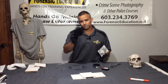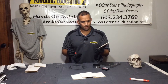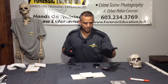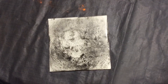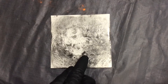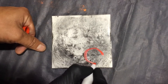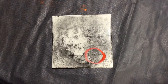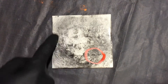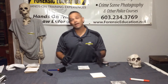So that's the first mistake — using too much powder. You only need the tiniest bit of powder. Here's our print; it is really overdeveloped, as you can see — so much background. Here's my print, you can actually see the print right here. You can actually see the ridge detail in there, but this is really overdeveloped. If you tried lifting that, you're going to get all of this background. You don't need that nonsense.